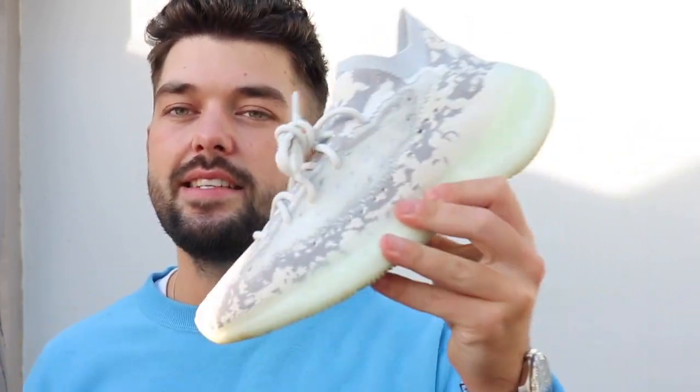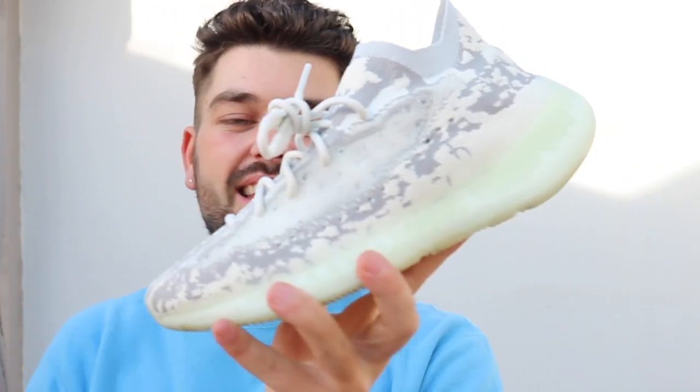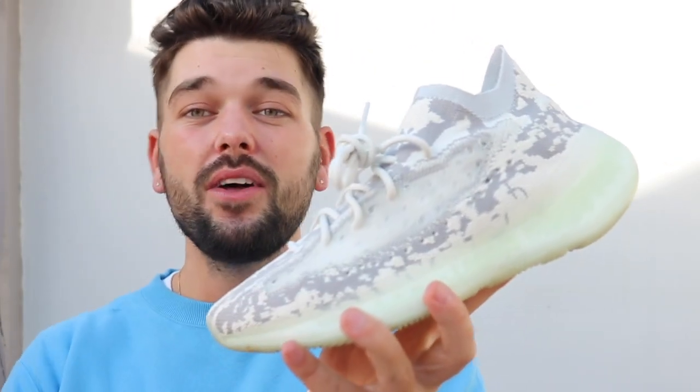Sizing is exactly the same as the 350 — do not change it. I've got these true to size but had to take out the insole; they're a little snug, but I like that. If you're buying to resell or picking up a pair, go half a size up. Unless you want a really snug fit, then get your true size. You cannot go wrong with this shoe — it could even make shoe of the year, even being a December release. What a Christmas — the Yeezy 380 Alien is an absolute banger: really comfortable, really cool, a very different look.